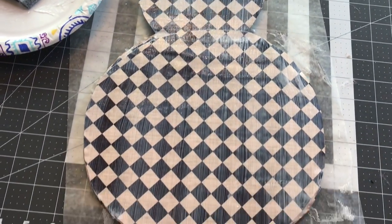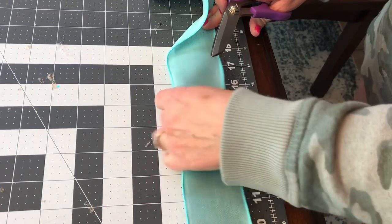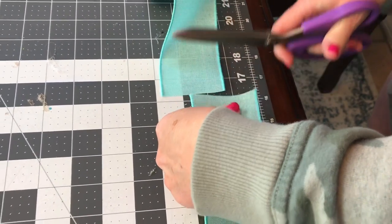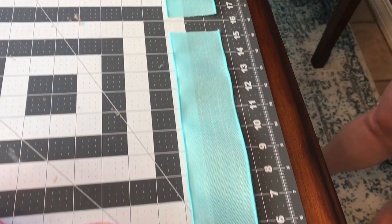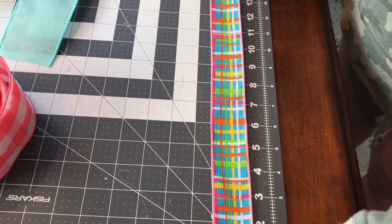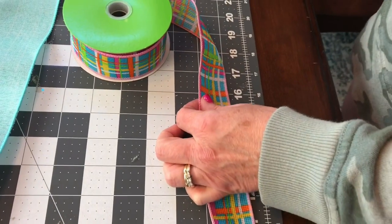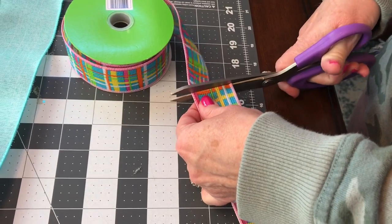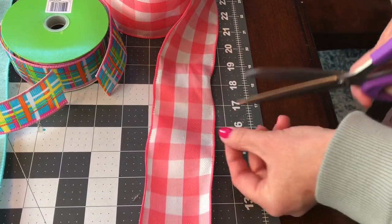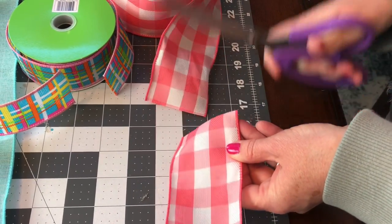Next, I'm tying a bow for this wreath. You may have already seen the bow tutorial, because I uploaded it a few days ago. If you have, fast forward to 7 minutes and 12 seconds. For this bow, I'm using three different colors of ribbon with wire — this is the 1.5 inch width ribbon, and the other two are 2.5 inch width ribbon. You're going to cut the ribbon into strips, two of each color, and cut them at 16 inches.